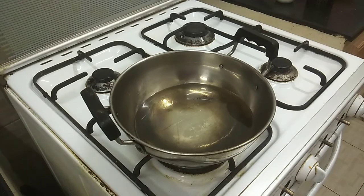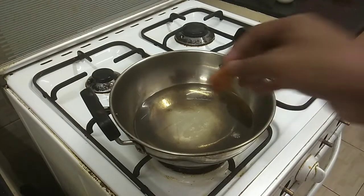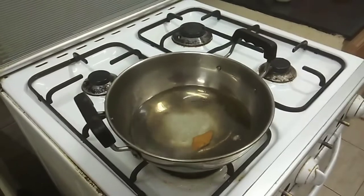Now I am going to put the stove on and heat it up.